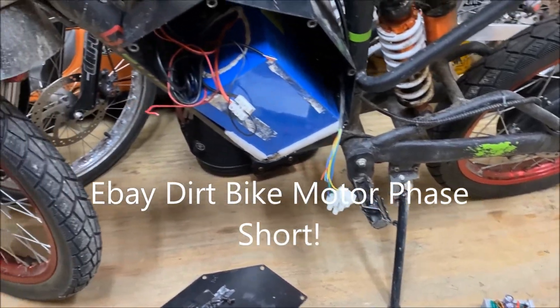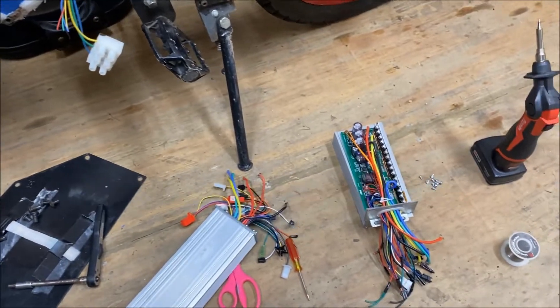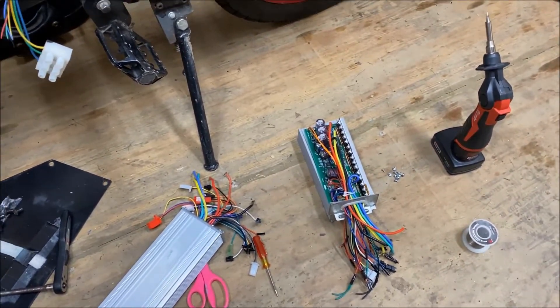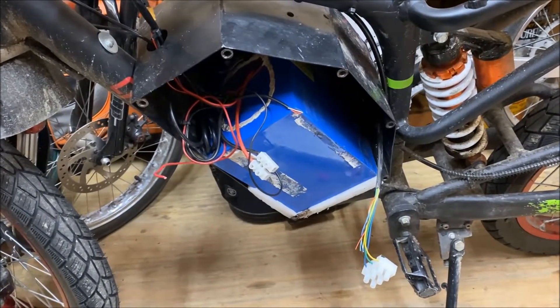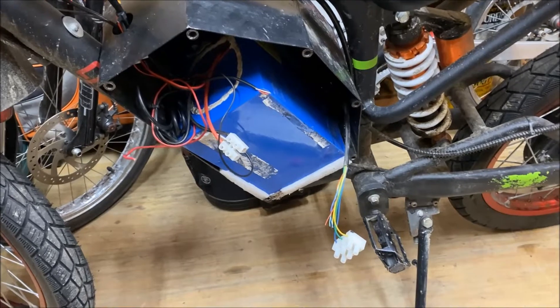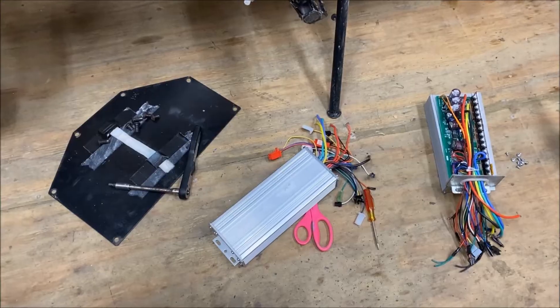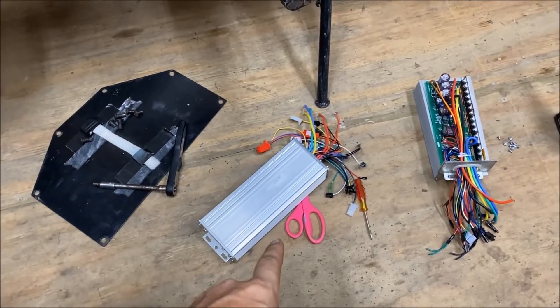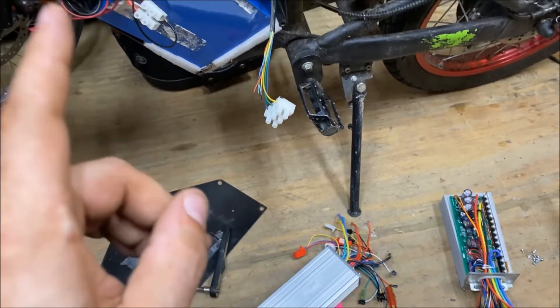Something weird happened to the eBay dirt bike. The controller went last week, and I know the controller is mounted in this metal housing with the battery — it gets no airflow and it's always super hot when I check it right after a full discharge. I figured the controller blew when we had the problem last week, so I threw a new eBay controller in there, and it worked for another week. Then it just went out again.